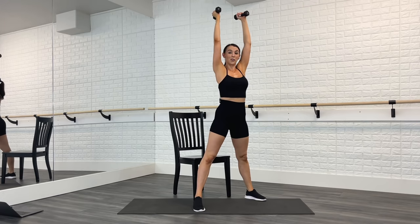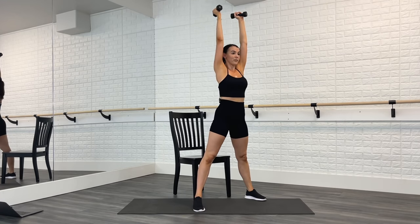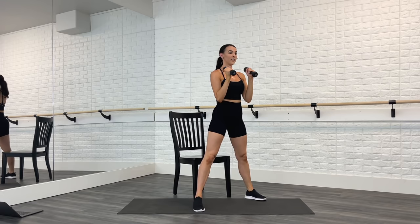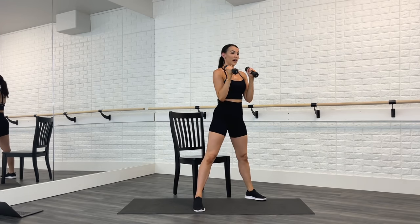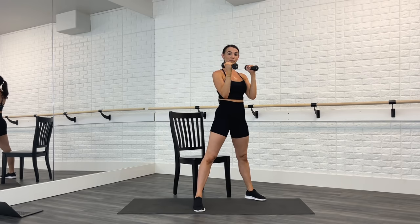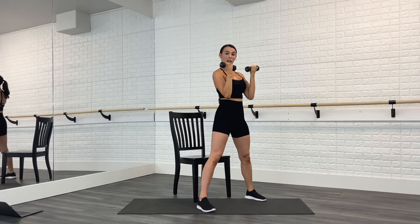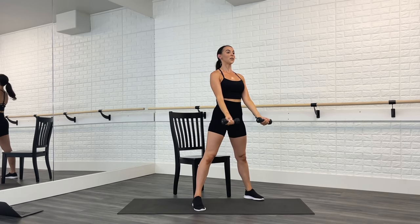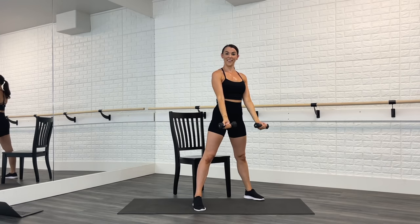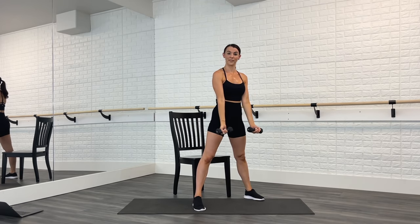As the weights go up, the shoulders stay down — hold your abs in. Two more — press, sit back, press, sit back. Two more. Bicep curl — palms towards each other, then palms up. Palms towards each other and up. Keep your elbows in front of the hip bones the whole time. Open the chest, shoulders down, get taller. Starting to feel those biceps right here. Two more, last time.